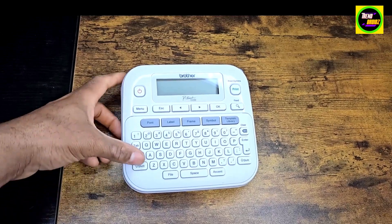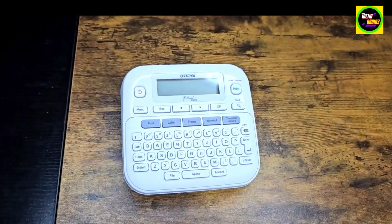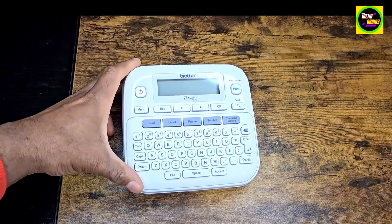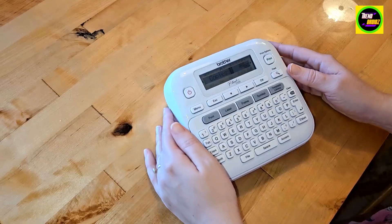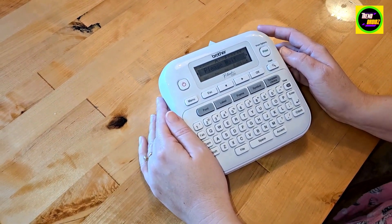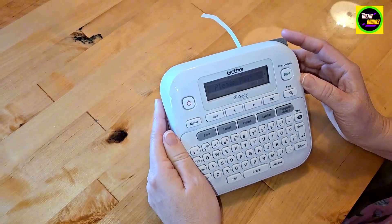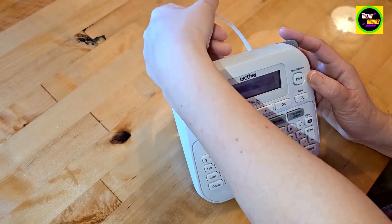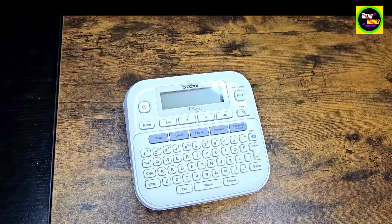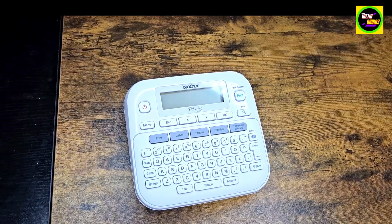This is the desktop label maker you use for your office, organization, or home. I have a busy family of five — having a large family means a lot of products and things in the home, so it's nice to keep things organized. I really needed this to make some labels so the kids and family won't be grabbing the wrong stuff or putting things back in the wrong areas.